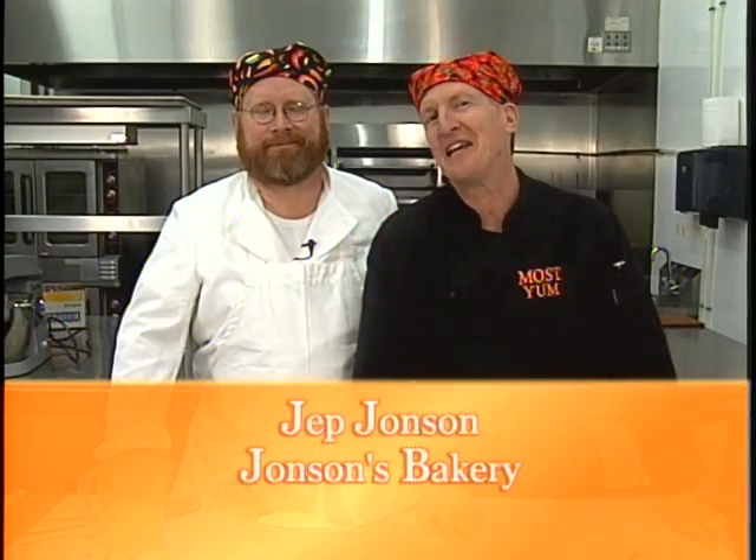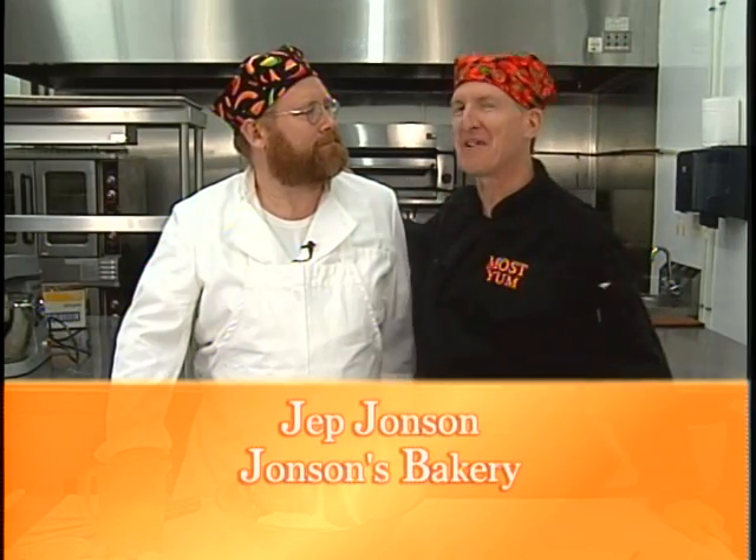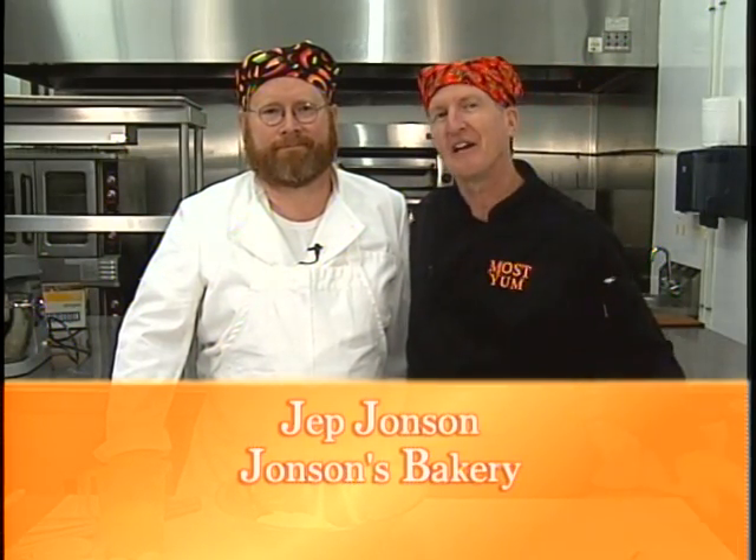Robert Smalls Jump Cooking Show is on the air. We're here today at Isiola Lodge in Linville with Jep Johnson of Johnson's Bakery in Fosco, North Carolina — that's between Boone and Banner Elk — and it's so good to have you with us today. It's good to be here, Robert. Thank you.